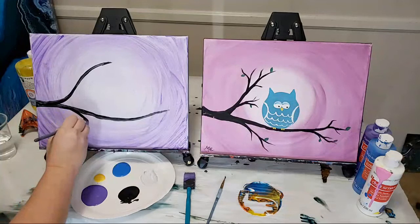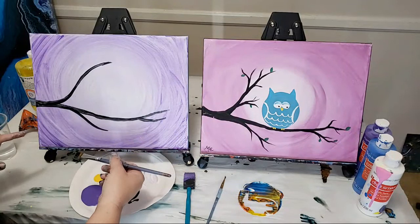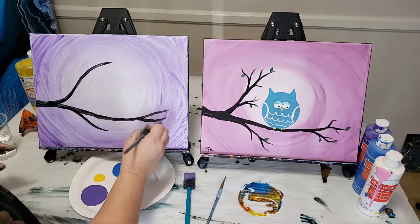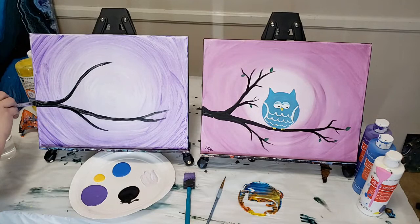I'll put a few extra branches down here. You can put as many as you want wherever you want — keep in mind you can also come back and add more branches after you add the owl, so don't overdo it at this stage. Just put some main ones in there, then we'll add our owl and come back to do more as desired.